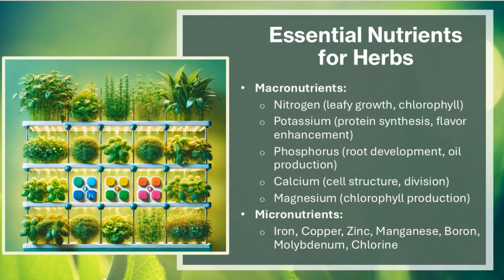Essential macronutrients for herbs include: Nitrogen, which supports leafy growth and chlorophyll production; Potassium, which aids protein synthesis and flavor enhancement; Phosphorus, which drives root development and oil production; Calcium, which maintains cell structure and division; and Magnesium, which is essential for chlorophyll production.